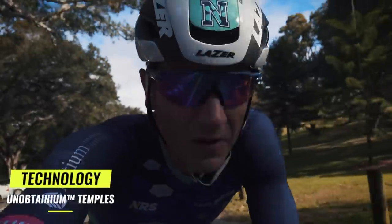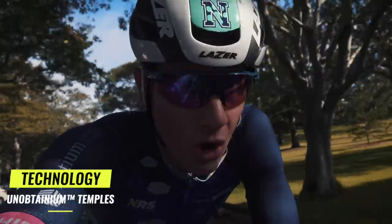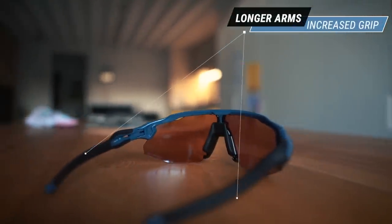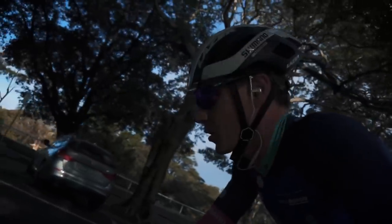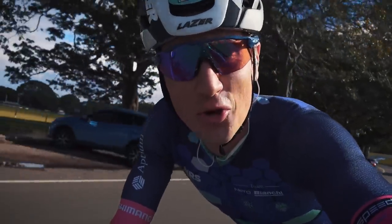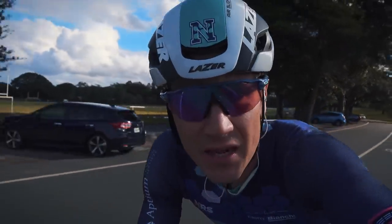The other thing specific to these is the arms — they're a little bit longer. The theory is that they cling on a little bit better to your face. You can obviously run into problems with retention systems on helmets, but I probably wouldn't have that problem with the Oakley helmet, and I don't have the problem with the Laser Bullet or the Z1.